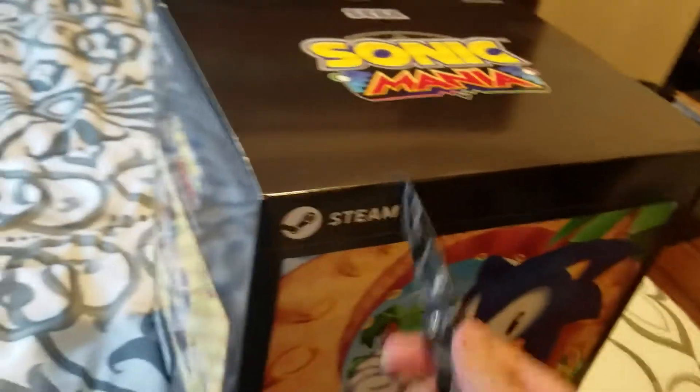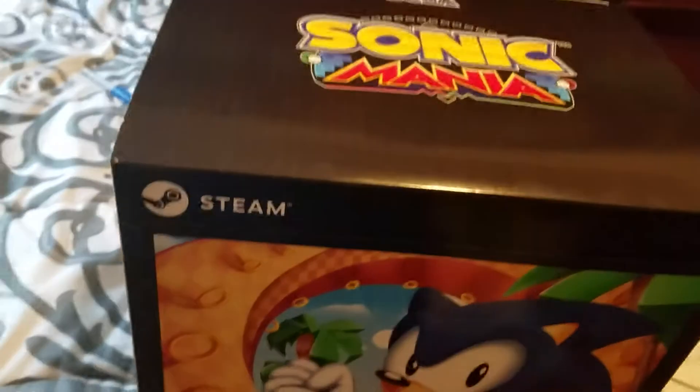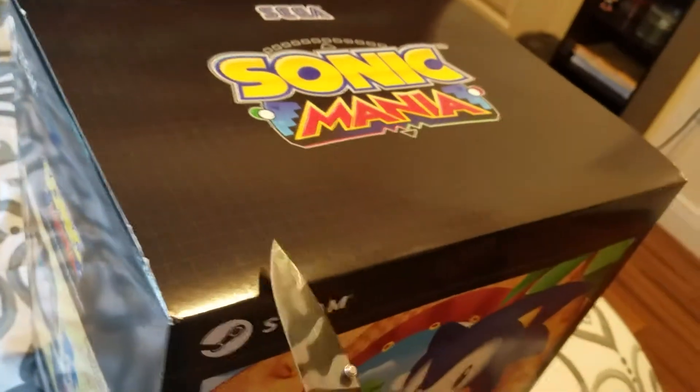I'm a bit late to the party, unlike Persona 5 where it sort of got popular over the coming months. However, I can't play the game until August 29th because Sega deleted it. Sorry if I sound a little tired — I just finished mowing the lawn.